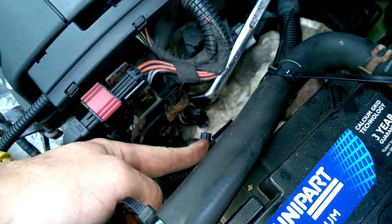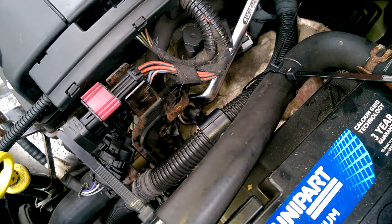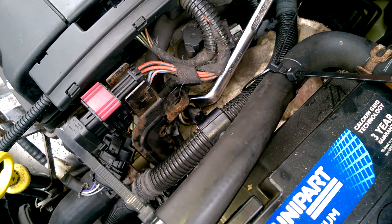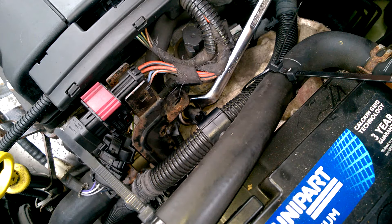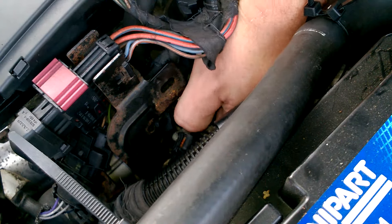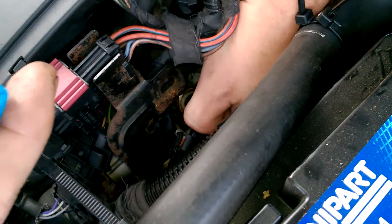Just so it turns freely — I've put a rag under there just to catch any coolant, because you are going to get some. Once you've broken it loose, best off doing it by fingers, so once you've got it finger loose, have your replacement one ready.